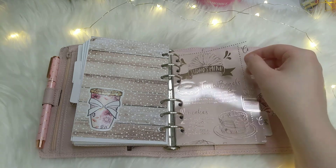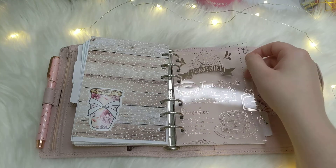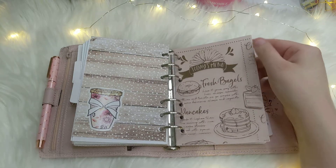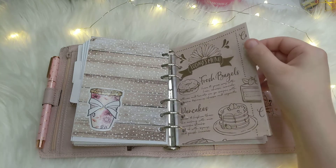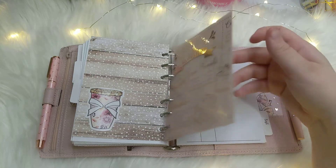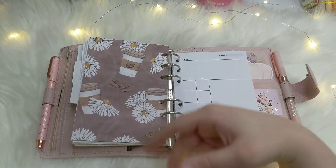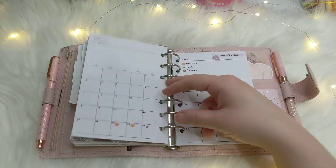This acetate is so pretty — I love it. It's from the Planners Anonymous Barista Brunch kit that they did last year, and I layered it with this watercolor paper that was also in that kit. It looked really nice — it's like a little menu. On the back I don't super care for it, but that's okay — it's just coffee and daisies. Then we have the monthly section.